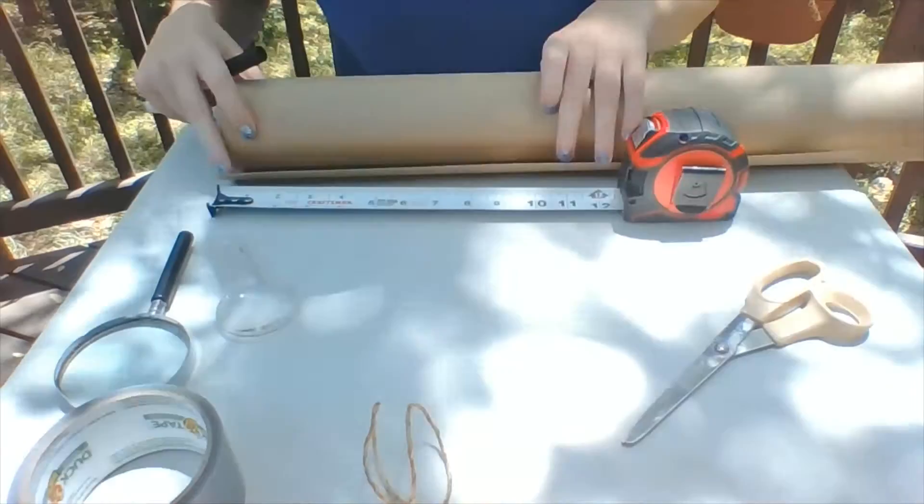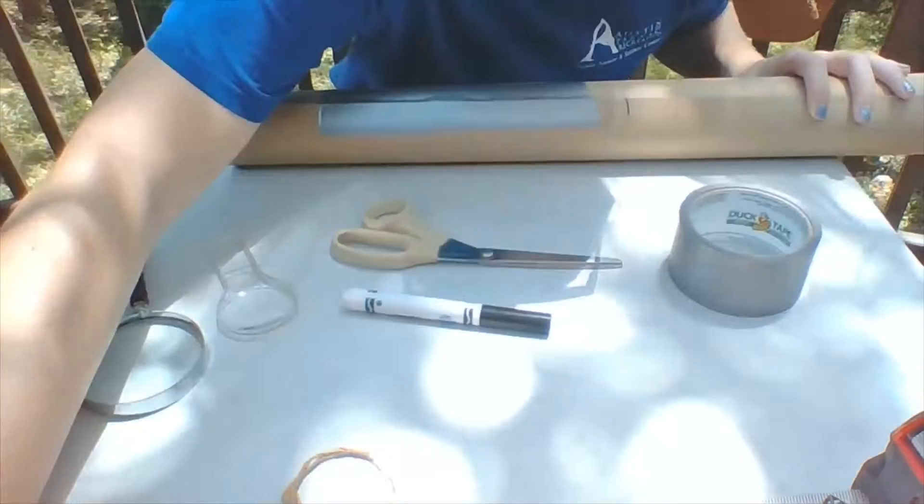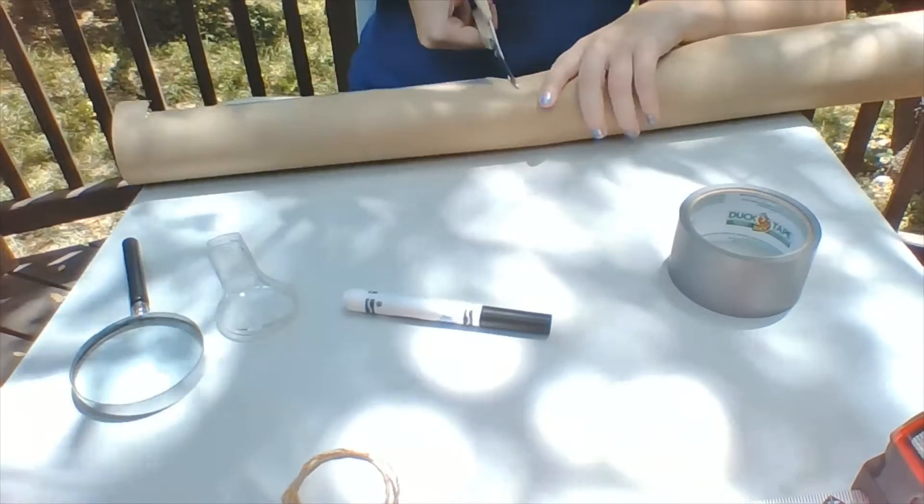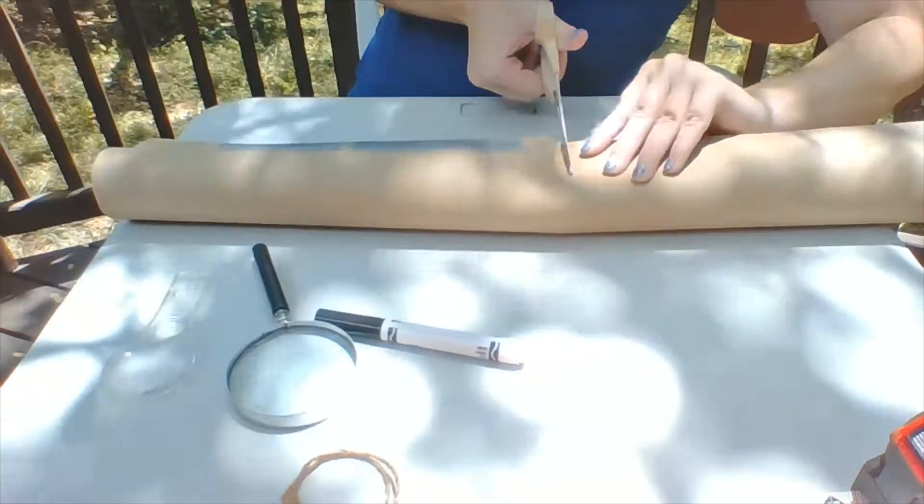Now that you know the distance between your magnifying glasses, we're going to go ahead and mark that on our tube. Now we're going to cut some slots into our cardboard tube. I went ahead and added some tape so it didn't fall apart. And we're not going to cut our slots all the way through — I only cut mine about halfway through the tube or maybe three-fourths of the way through. This is where our magnifying glasses are going to sit.